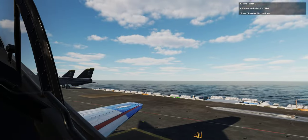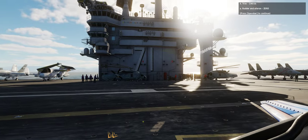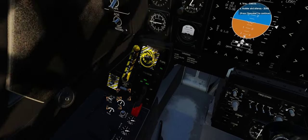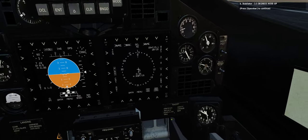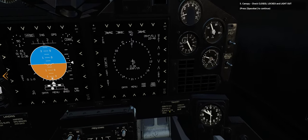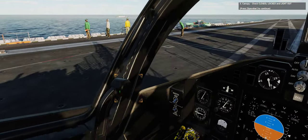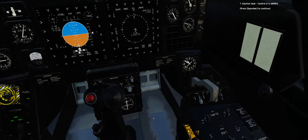4. Trim: check. A. Rudder and aileron — confirm they are at zero. 4. Stabilator — check it's at 3.5 degrees nose up. 5. Canopy: check it is closed, locked, and the advisory light is out. 7. Ejection seat: confirm it is armed.